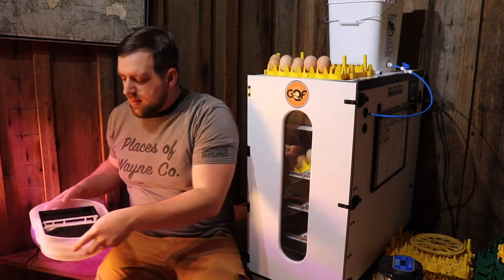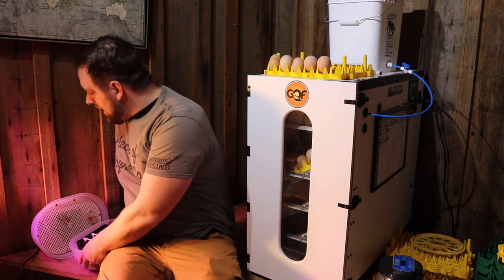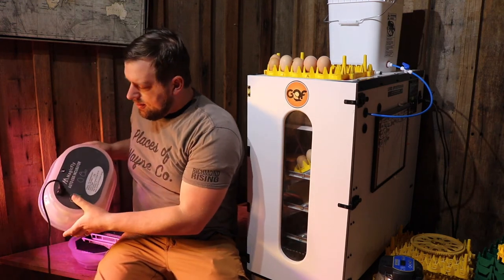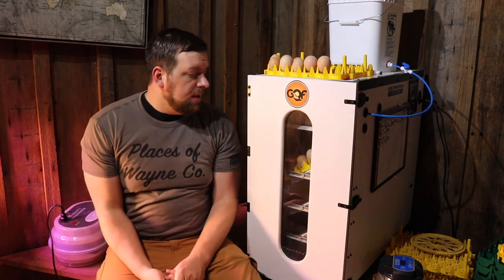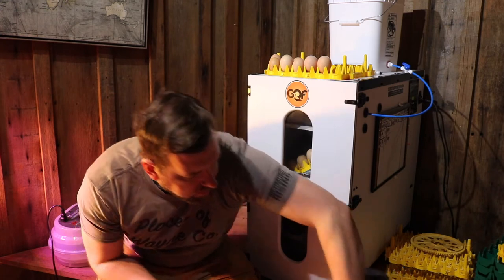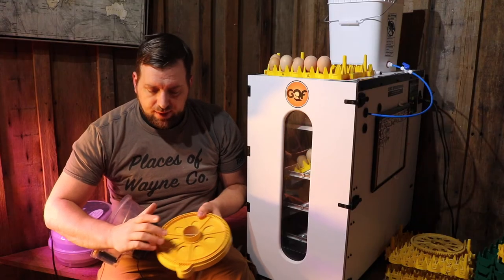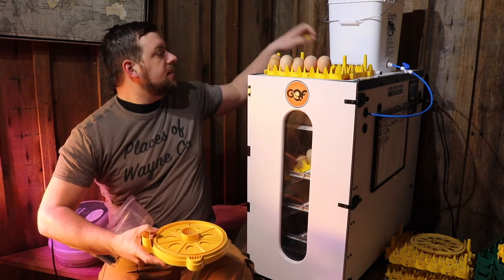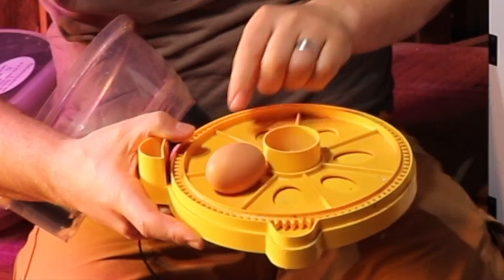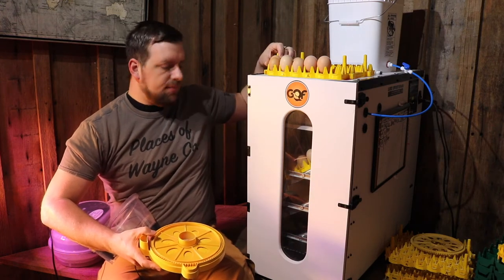With whatever incubator you go with, what's important is your humidity levels. This incubator, you just end up pouring more water in the bottom level, and there's a sensor in here that tells you the humidity and the temperature. For chicken eggs, you want it right around 100 degrees. The water reservoir on this one is in the middle, so you pour water in there and keep adding from the outside. This one just rotates the eggs — as it rotates around, it spins the egg, which is a pretty nifty and simple design.